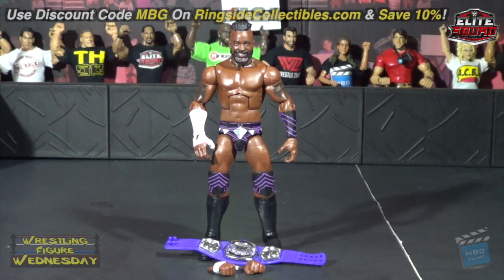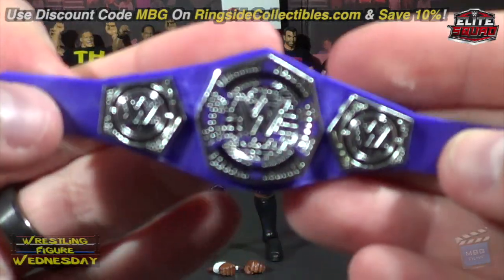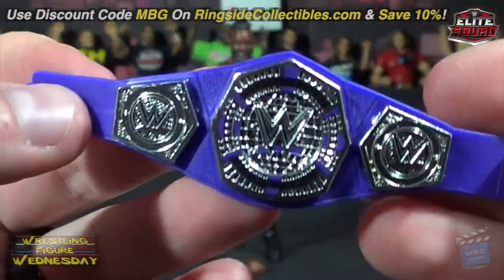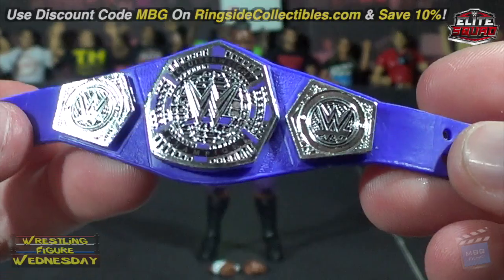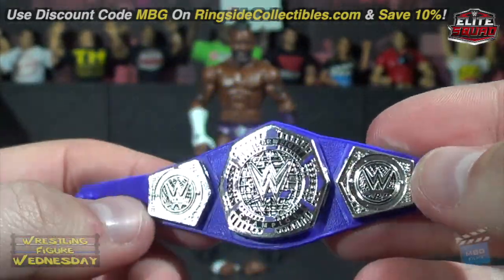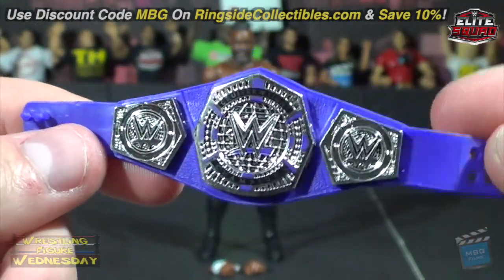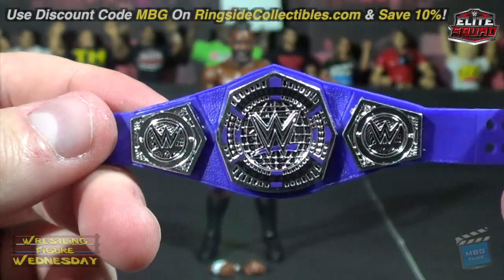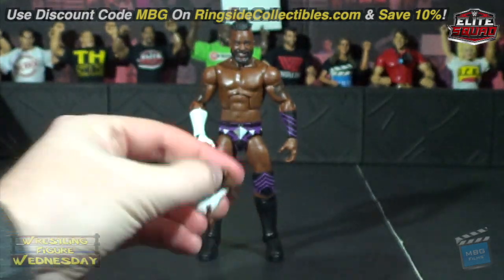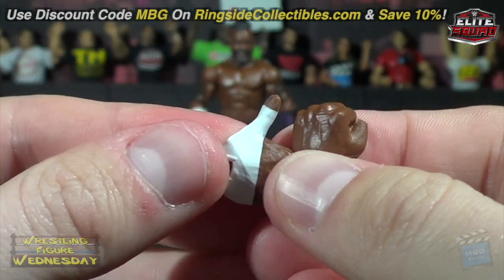Besides that, it's a pretty good figure. Let me show you the Cruiserweight title first — you can see the detail on the plate. I love this belt; it might be my favorite Mattel belt personally. I love the purple and the detail on the plates, it's really cool. This is a great accessory if you don't own the TJP figure that came with it — I don't remember if Neville or someone else came with it too, but it's a great accessory.